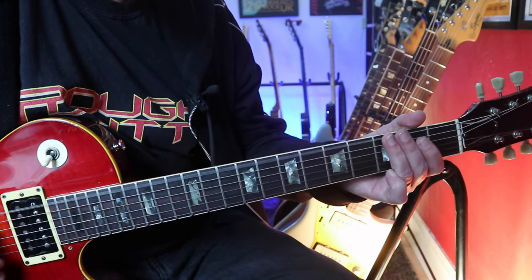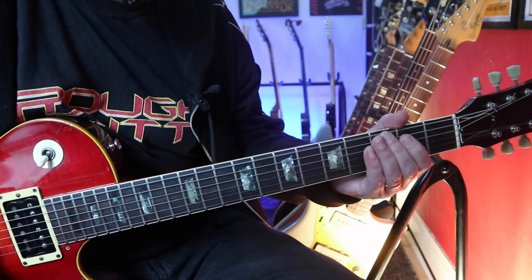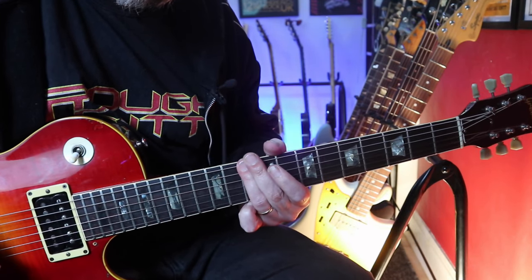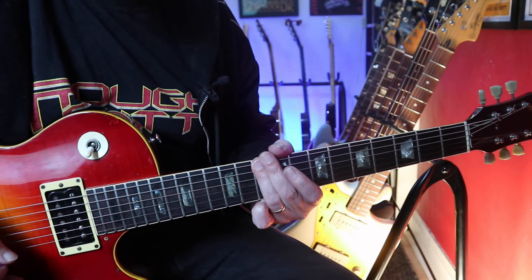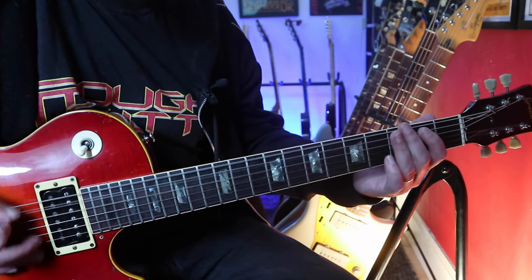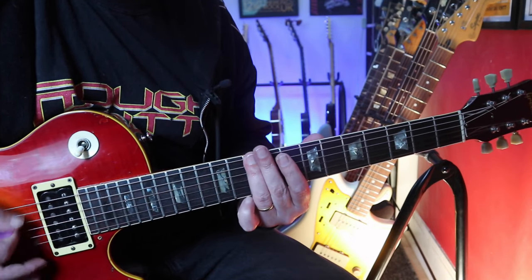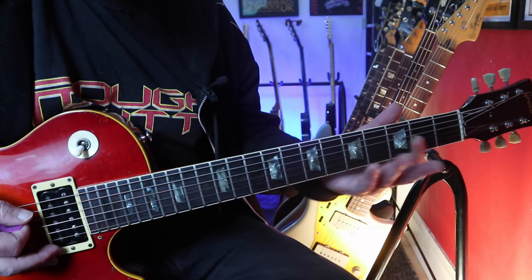And then we're into the verse. Go up to the 10th fret — hit that twice, just across those strings, because you're playing them like an open chord. Down to five, back to the riff. To the seventh fret, tenth fret again. Back to five, back to the open.